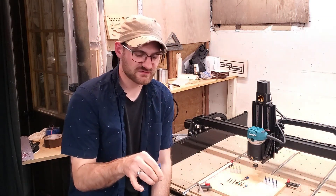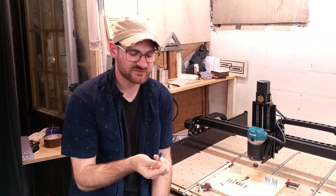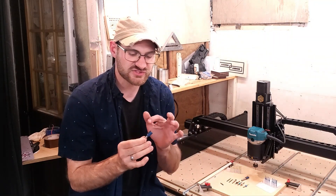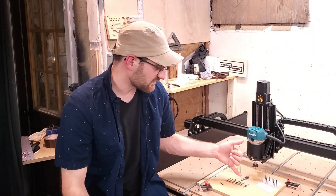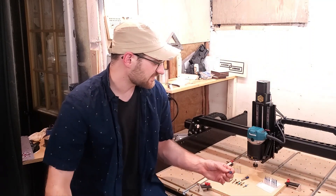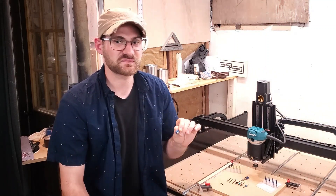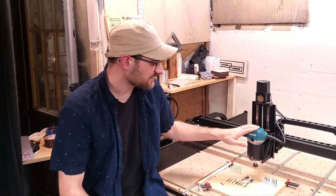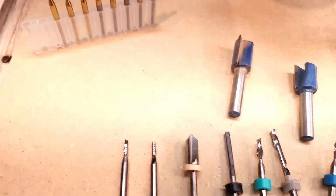Spindle speed also matters depending on bit size. This is a larger bit that I use to surface or plane the top of my material before I start carving, so that it's nice and flat. I want this spinning super fast because it is such a large surface area - it takes a lot longer for this to rotate than it does a 1/16th or 1/32nd inch bit. So keep in mind that if you are hogging out a ton of material with a large bit, you're going to want to spin it super fast. I did use it at a four or five setting on the Makita when resurfacing stock material and that worked out great.